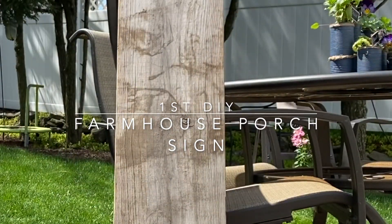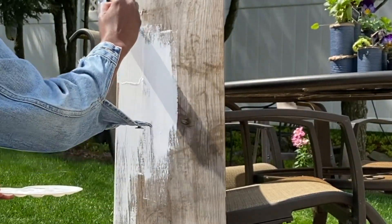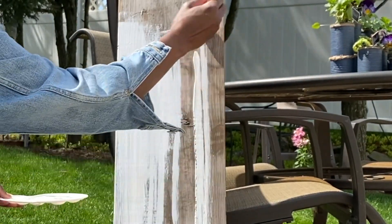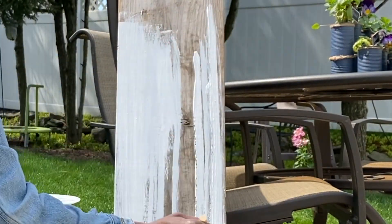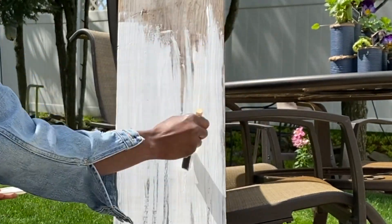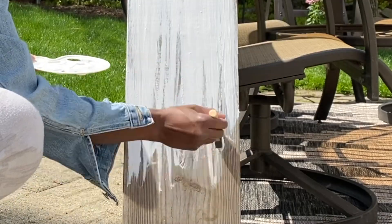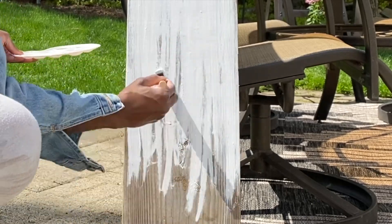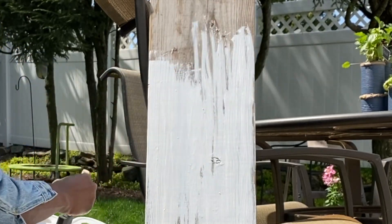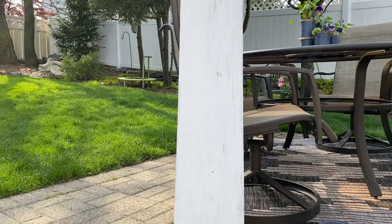So the first DIY is a farmhouse porch sign. Because it's such a beautiful day and because I just finished decorating my patio, I'm outside. I found this beautiful weathered board in my garage — it is about a 42 inch by 9 inch board, which is the perfect size for a porch sign. I'm using my Folk Art Adirondack white chalk paint to give it a nice one coat of paint in a streaky fashion because I do not want to cover up all this beautiful weathered board.